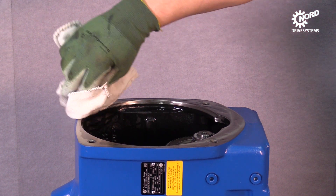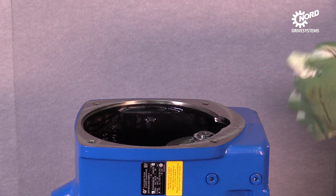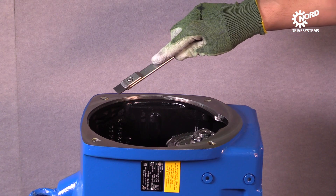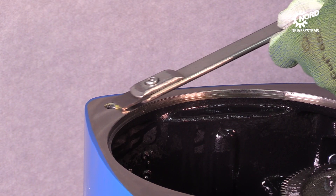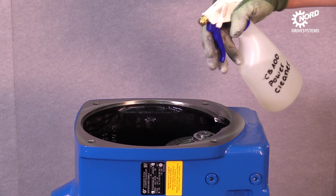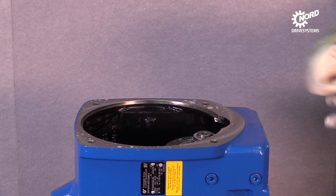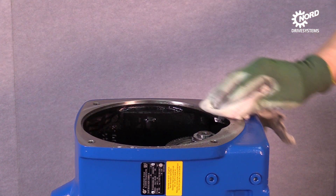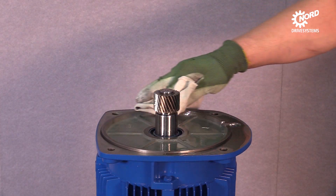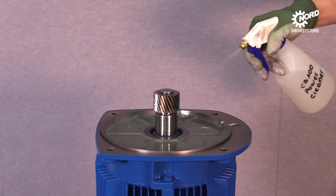Begin with cleaning the sealing surface with a towel. Remove further residues with a shaver — the sealing surface may not be damaged — and complete the cleaning process using a surface cleaner. The sealing surface of the motor has to be cleaned with a towel first and afterwards with a surface cleaner.